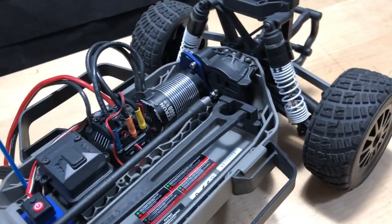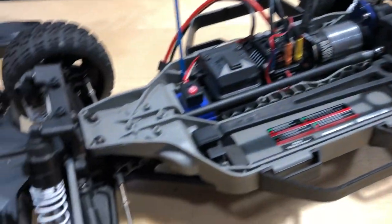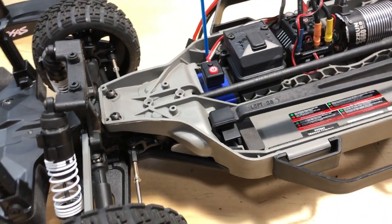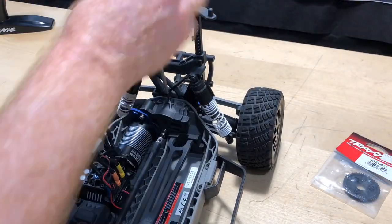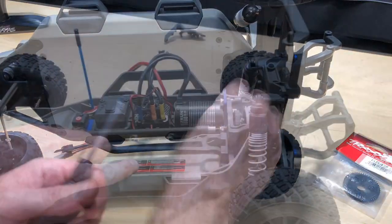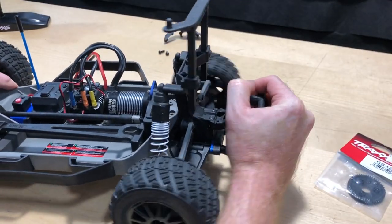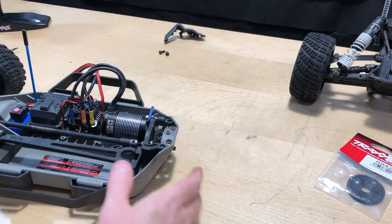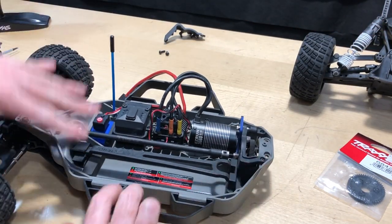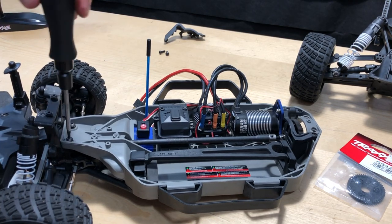I'm going to time-lapse pulling the rear off of there, and then I'll do the same thing with the front as well — time-lapse that. Now that I have the screws out, I'm just going to go ahead and get this rear off of here and put that aside. Then I'm going to go ahead and get this front taken off too.